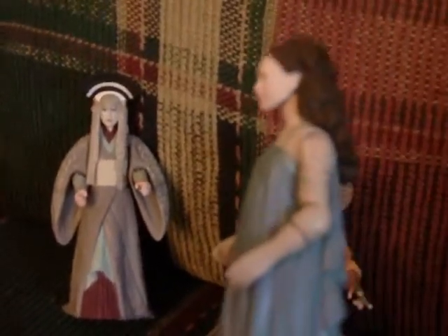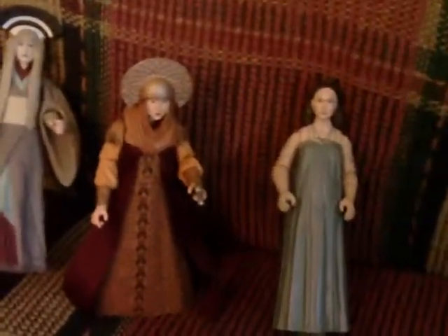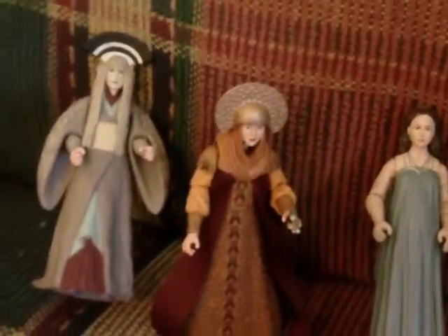Despite the lack of articulation, these are still really nicely done figures. If you can find them, I'd recommend any one of them. That's about all I can say on these three Padme figures — we have Episode One, Episode Two, Episode Three, so all three films represented here.